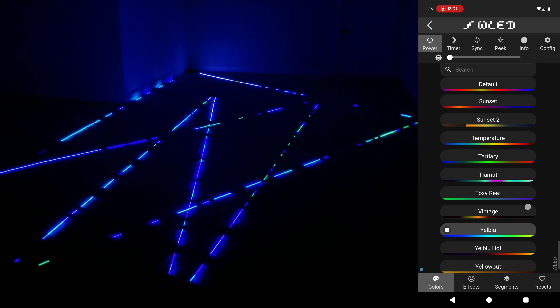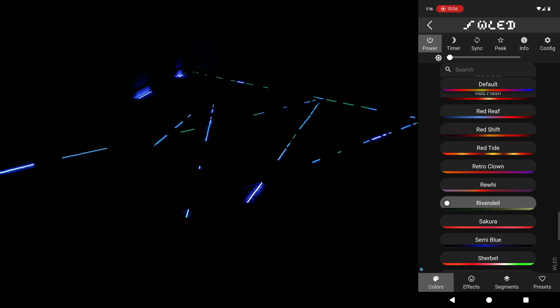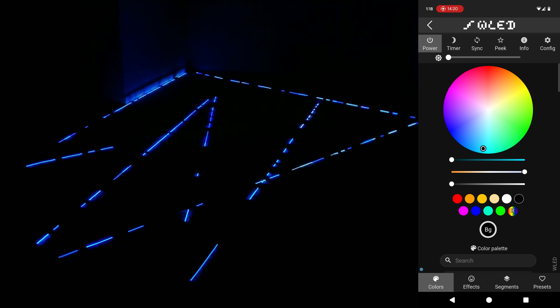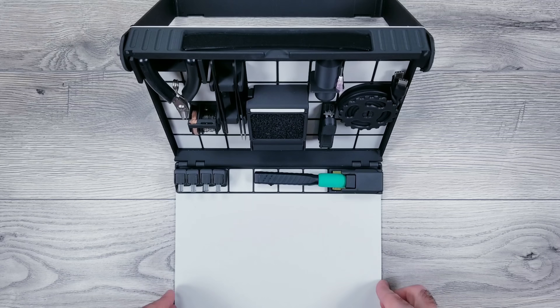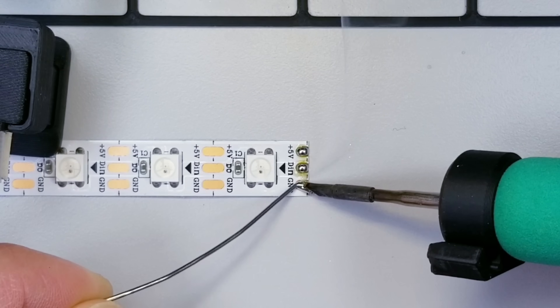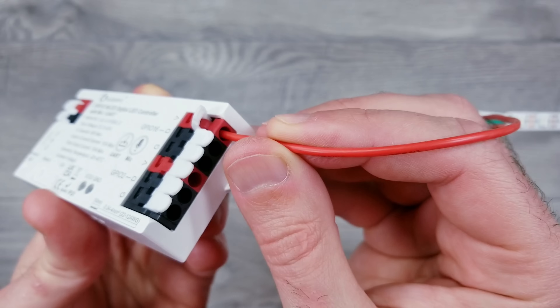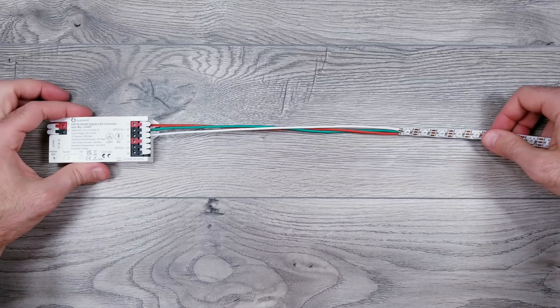Depending on how this video does, I might do something similar for 5 and 12 volt strips to see what those are capable of. If you want to squeeze out a little more performance, the first option is to solder your own wires to the beginning of the strip and connect those directly to the controller. JST connectors are great for convenience but you naturally lose a little power using them.